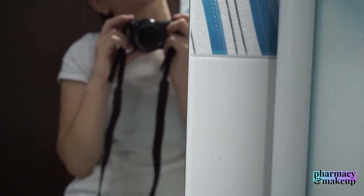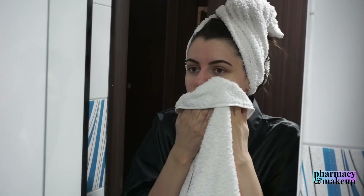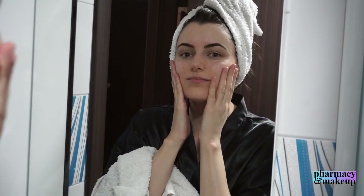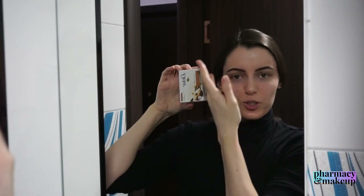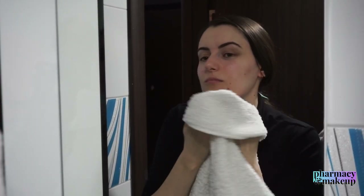Day two I changed my technique. This time I applied less product, as you can see. I left to grab a towel and my friend Linka wanted to make an appearance — hi Linka, thank you for filming me, I pay her with chocolate! Back to the Dove Cream Oil Beauty Bar: the second day it was a better situation on my face. I had similar results to when I tested Shea Butter — I didn't apply a lot of product.